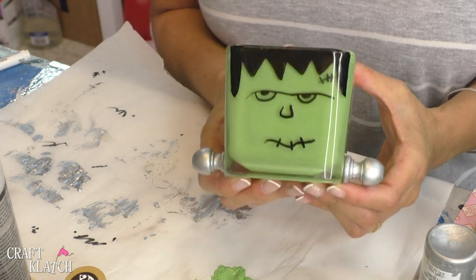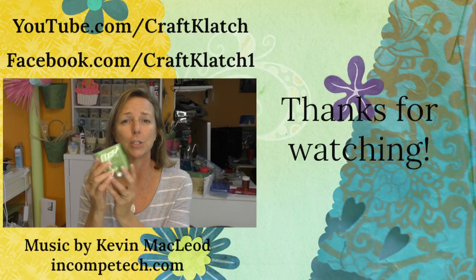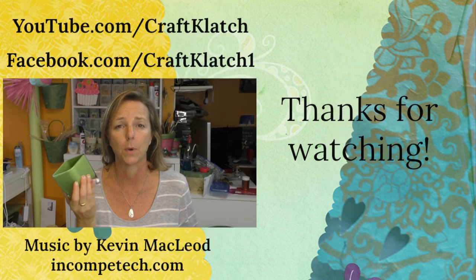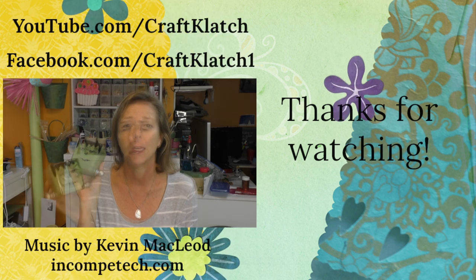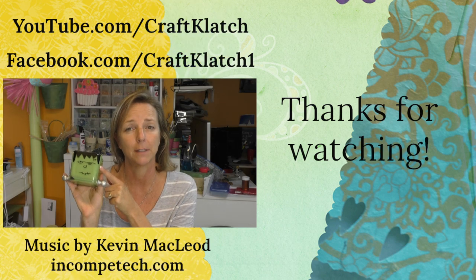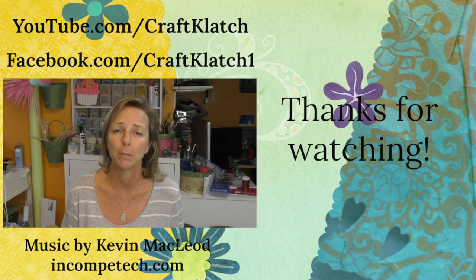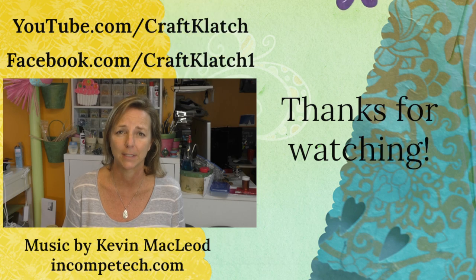Be sure to let me know what you think down in the comments below. I hope you guys enjoyed Frankenstein. You can do the back side too and have it on both sides, or you could draw his hairline around as well. It's an inexpensive craft for Halloween. I think this would be a fun one to get the kids involved in, because I think they'd make some fun little faces. Thanks so much for being here, and I will definitely see you next time. Remember, life is too short not to shimmer — so grab your glue gun and your glitter. Stay safe!